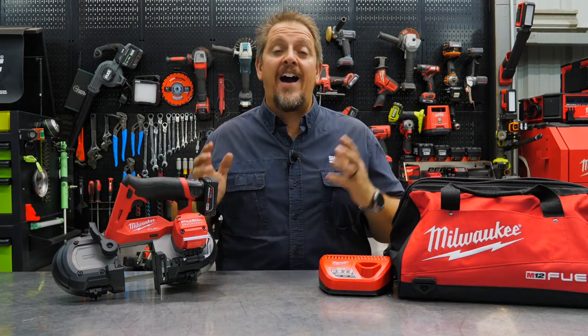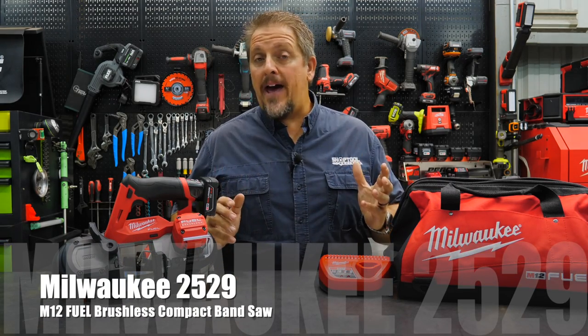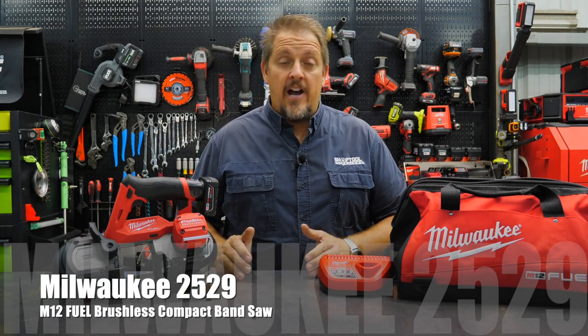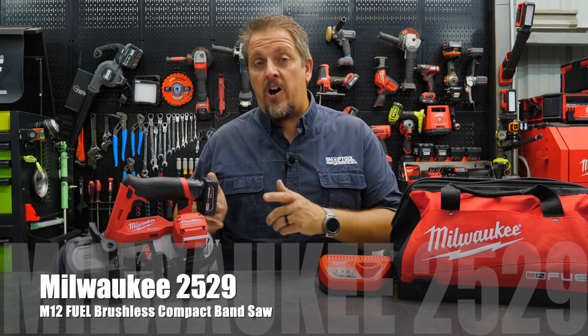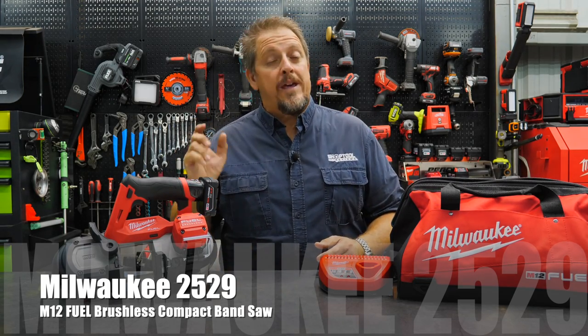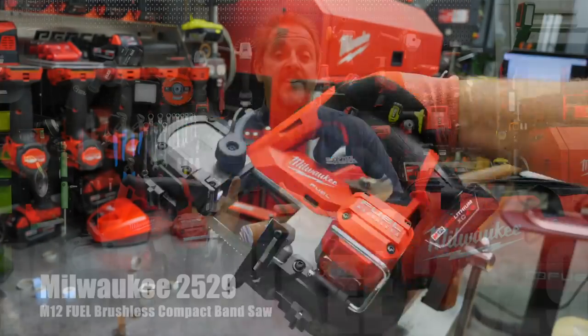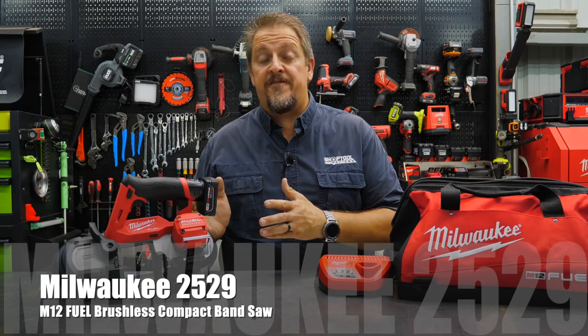This is the Milwaukee 2529, the M12 Fuel Compact Bandsaw. It's a brand new saw and kind of an upgrade from an older compact bandsaw. Let's dig into the details and take a closer look at each of the features.